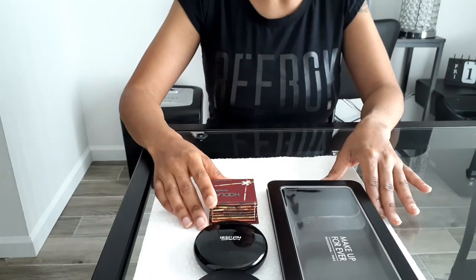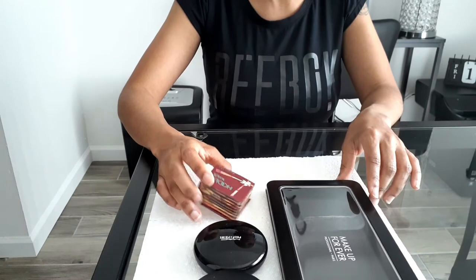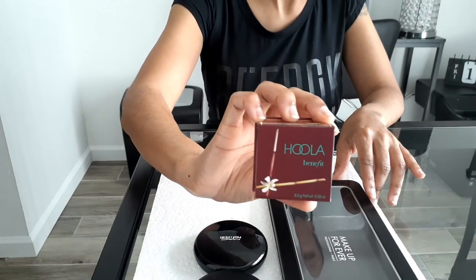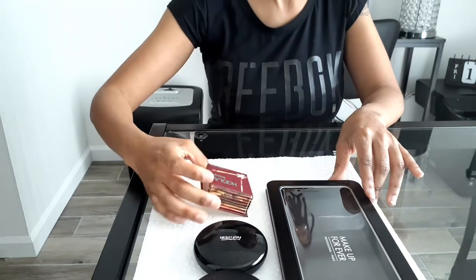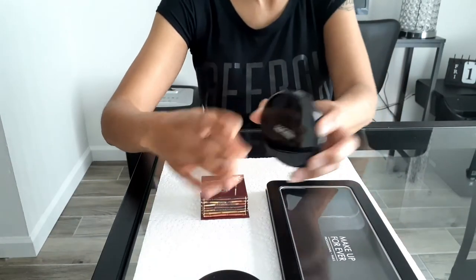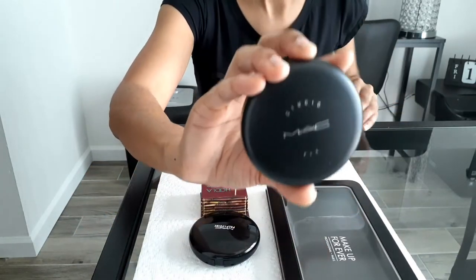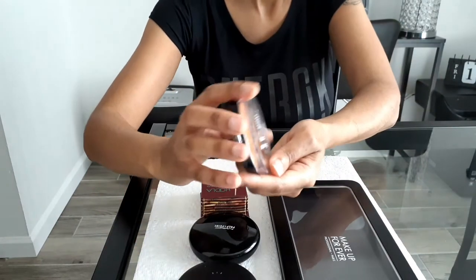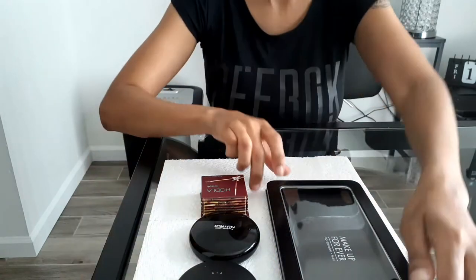Hello again everybody, welcome back to my channel. In this video today I'm going to show you how I depotted all of my bronzers and pressed powders into palettes, so that I can stop carrying around all these compacts because I have so many of them. I'm going to show you how I depotted these and placed them inside of my Makeup Forever palette.